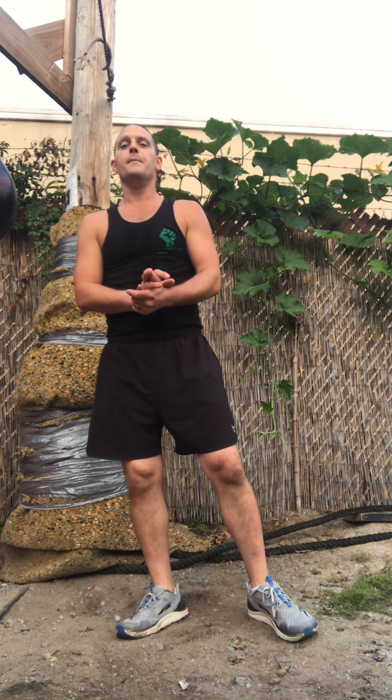I usually start people at 100 kicks a day; some people work up to 500 kicks a day. Do all the preventative measures we talked about. Most importantly, remember: kick low, follow through, keep your hands up, and have fun.